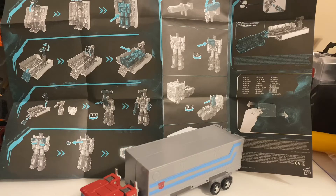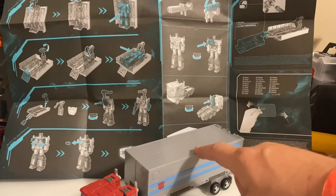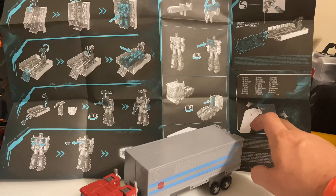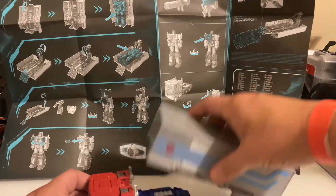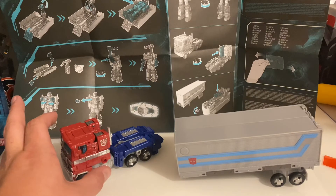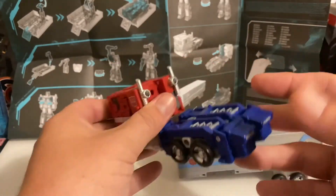Over here on the instruction sheet you can see that Autobot Grapple will actually interconnect with the trailer. We'll have to check that out whenever I open up Grapple. This also shows you the little reveal thing and the planet piece is Micron — which I still don't know what that is, I'll have to look that up. Let's go ahead and convert everything back. We'll get the trailer off and convert it to the battle station or maintenance station, whatever it is, and get Optimus Prime transformed back into robot mode by just reversing all the steps.